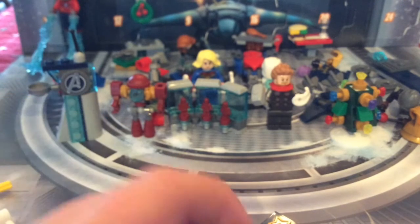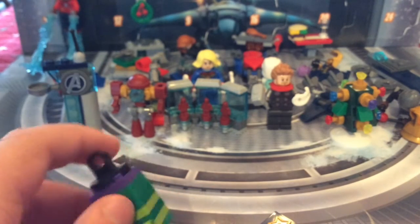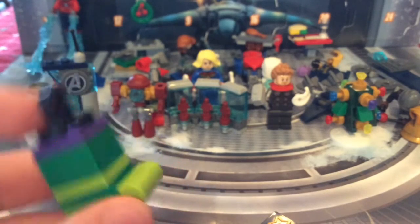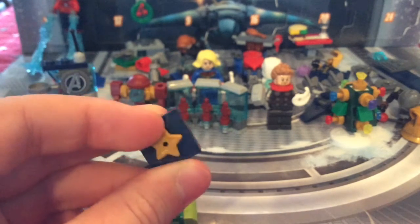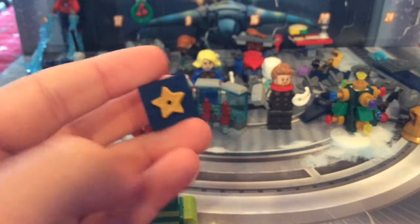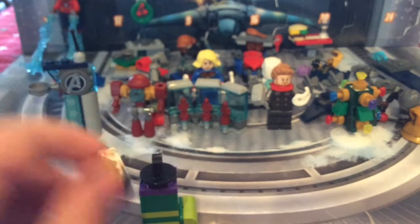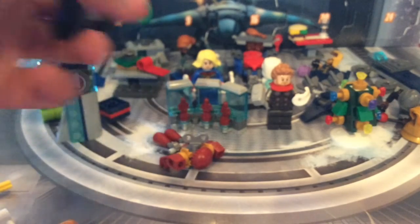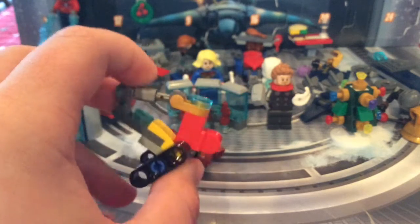Behind the divider tower we've got some more presents with the Hulk stocking — it's a bigger stocking than the next one, and has a little hook so you can attach it somewhere. That's day number 13. Then there's the Captain Marvel — or Captain America — present with a star on it and darker colors. I'll say it's Captain Marvel since she's in this advent calendar.